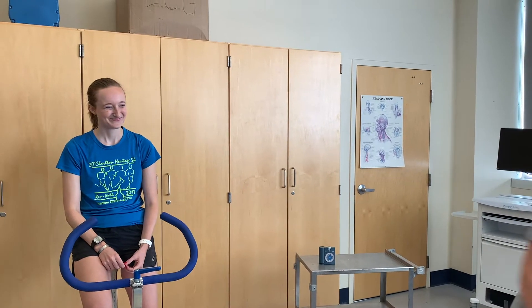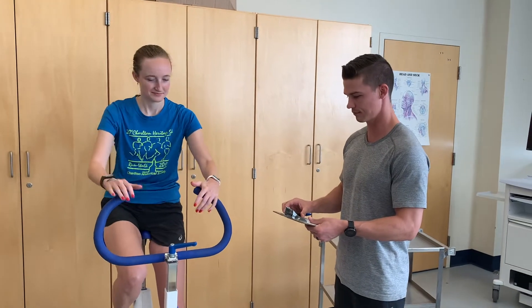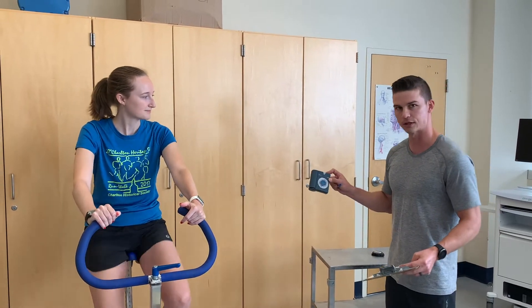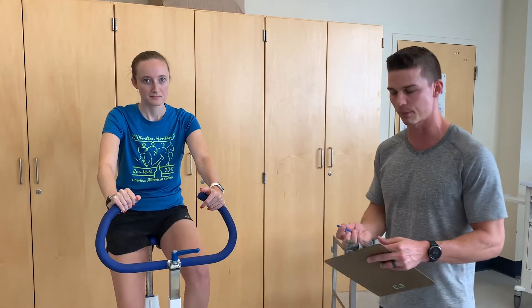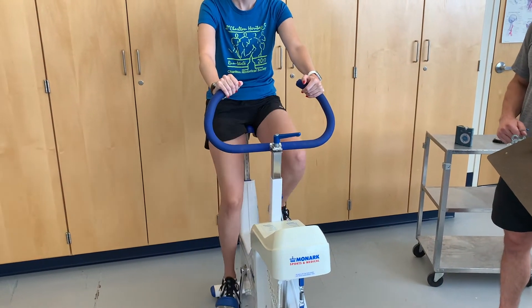I'm going to start the test. Go ahead and start cycling whenever you're ready. I've started the timer and the metronome to get the proper cadence or RPM. This is set at 100, so each beat or each click, you should be down-stroking on the pedal on either foot.